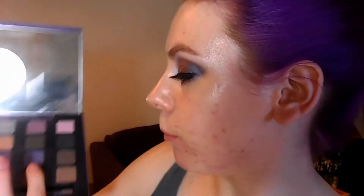The next colour we're going to use is from the Urban Decay Vice 2 palette. We're going to be taking Betrayal, which is the sort of purple-blue iridescent shade. I'm going to be taking that on a soft fluffy brush and blending that through the crease.